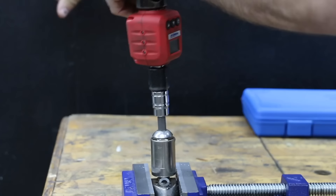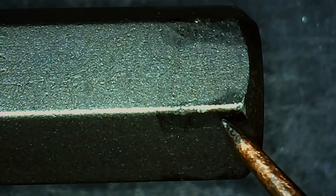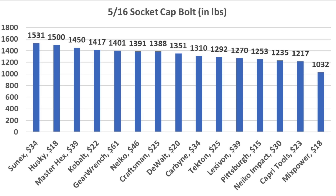The Nikko performed above average again at 1,391 inch pounds with no visible damage. The Gear Wrench performed very well again at 1,401 inch pounds with no visible damage. So the Sunex came out on top at 1,531 inch pounds — 31 inch pounds more than the Husky in second at 1,500. Master Hex finished third at 1,450, Cobalt 1,417, and Gear Wrench 1,401 inch pounds.